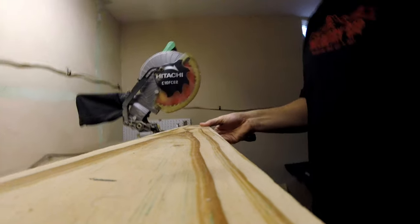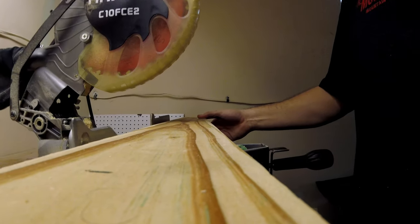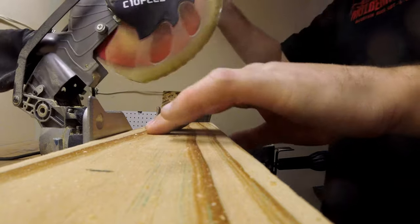After assembling the triangle, I cut the last two-by-four into two twenty-four-inch long pieces and two twelve-inch long pieces.